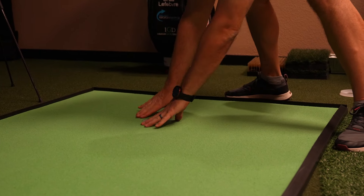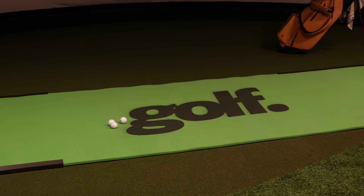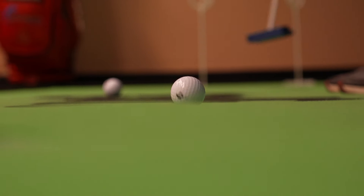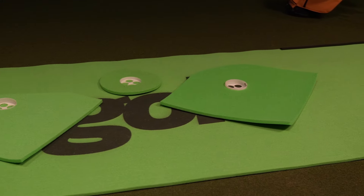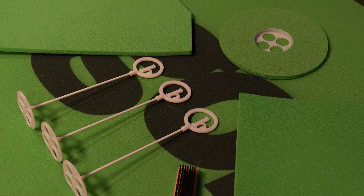While the Birdie Ball Roltec Putting Mat is a great product, there are a few drawbacks. First, it takes up floor space — even the smaller mats will take up a decent chunk. You've got to make sure you have a dedicated spot where you can lay the mat and practice at home. Also, the Birdie Ball does make a noticeable noise when the ball rolls across that textured foam surface; if that bothers you, try using a different ball to minimize the sound. Overall, it provides one of the most realistic and customizable indoor putting experiences in its price range.